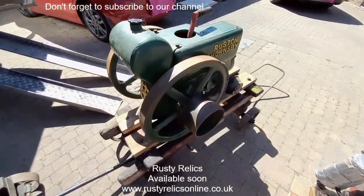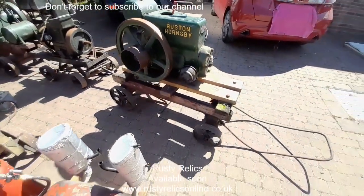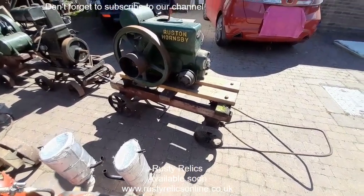Ruston Ormsby 8PB, 3 horsepower. Quite a nice trolley, obviously not original to it, but it would suit something quite nicely in itself.